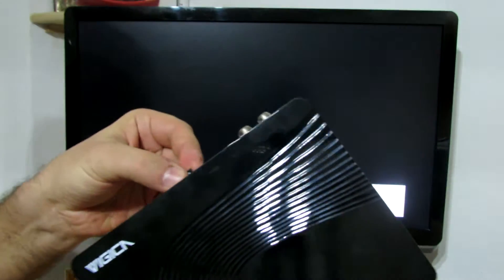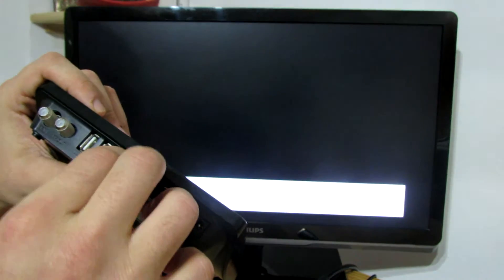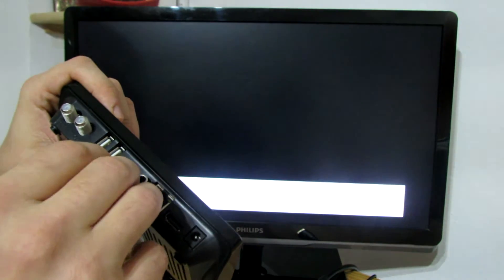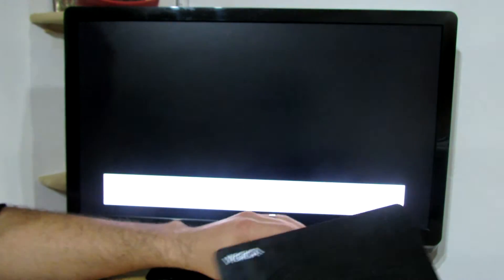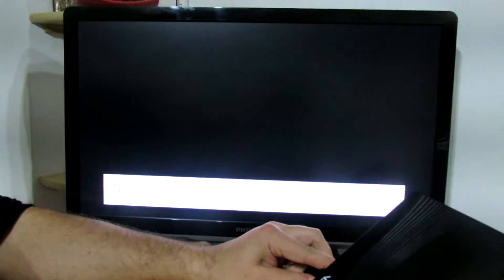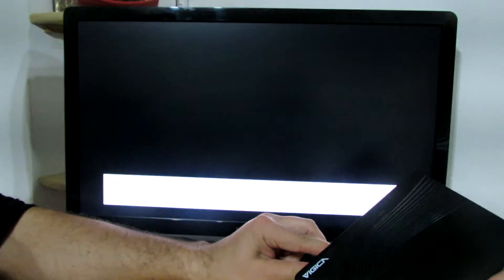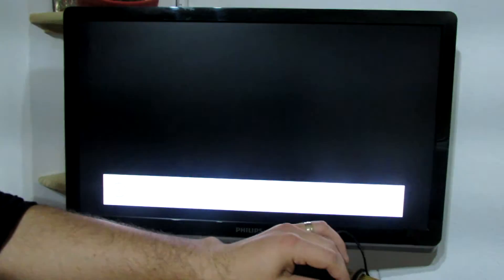Insert the microSD card in the microSD slot here in the back of the TV box. Next, connect the HDMI port to the TV and power on the TV box, connect the power cable.